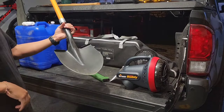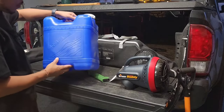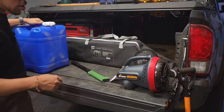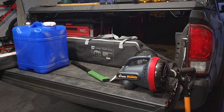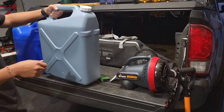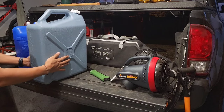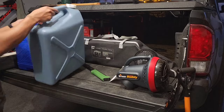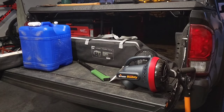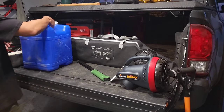I also usually bring a shovel — handy when nature calls in the backcountry. Over here is my water storage. I normally bring this larger one, and depending on the length of the trip I'll also bring this slimmer version of the same brand. I'm considering switching to just the slim ones since I like the profile a little better, but the larger one sets nicely on the tailgate so we'll see.